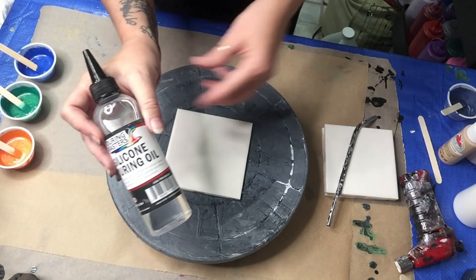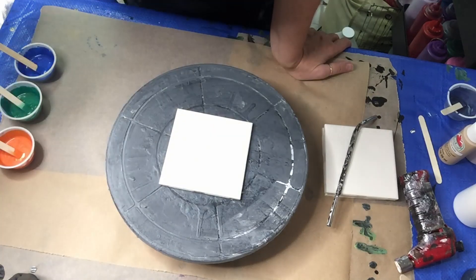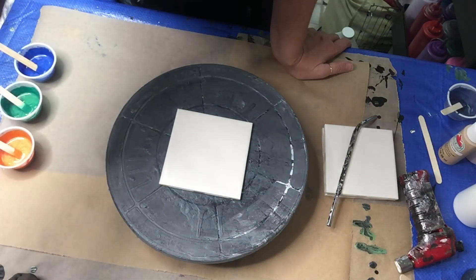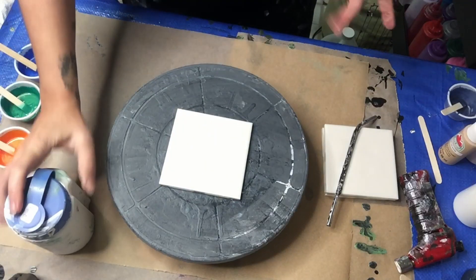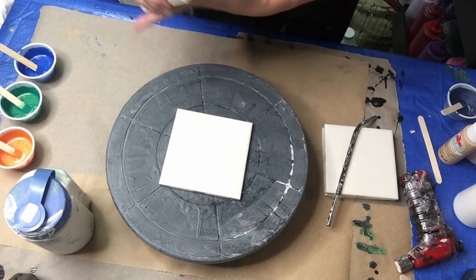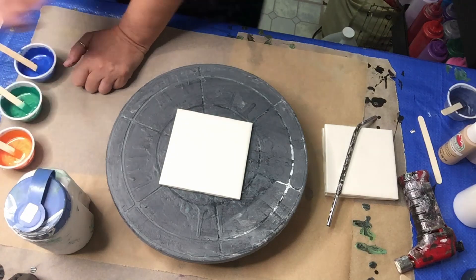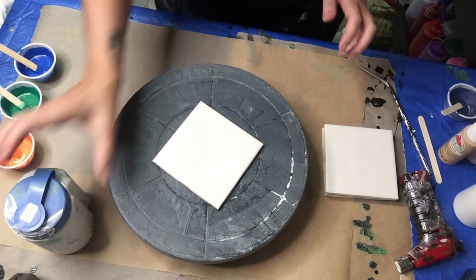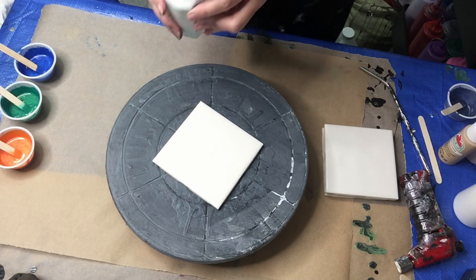I've mixed every color with silicone oil and they're all in their own little cups. I've got white house paint mixed with Flow Troll and water to give it a good liquid base. My tiles are already prepped and taped off on the back, so when I resin them they're ready. I'm going to start by putting my base down.